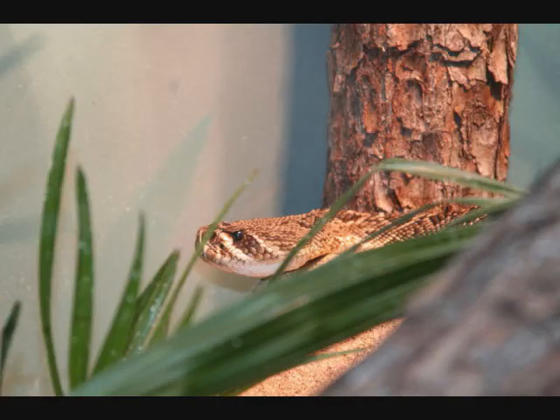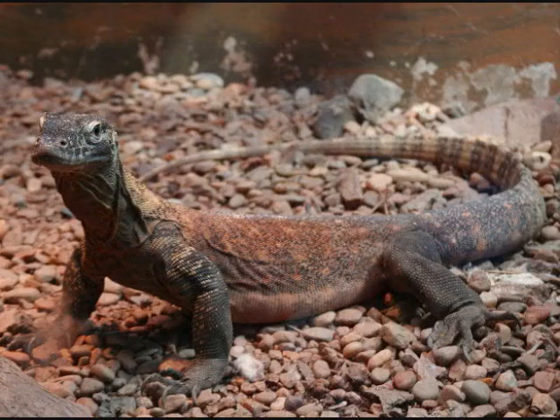Here's another picture of a snake under glass and of a Komodo dragon. So it is possible, if you have good glass, that you can get good photos.